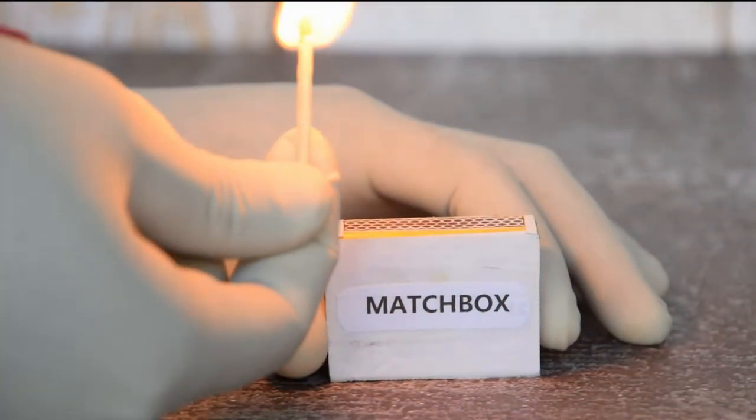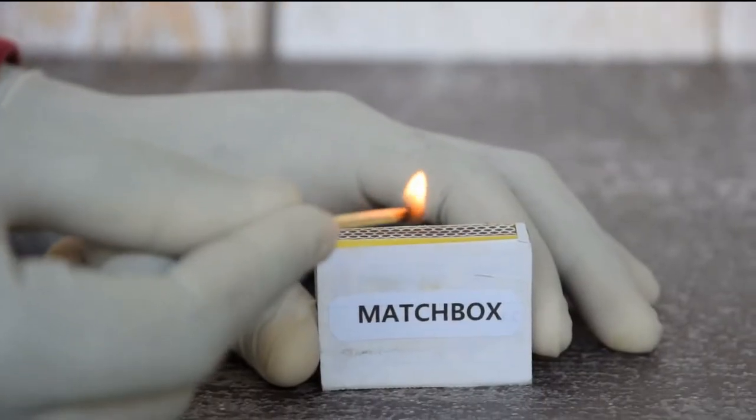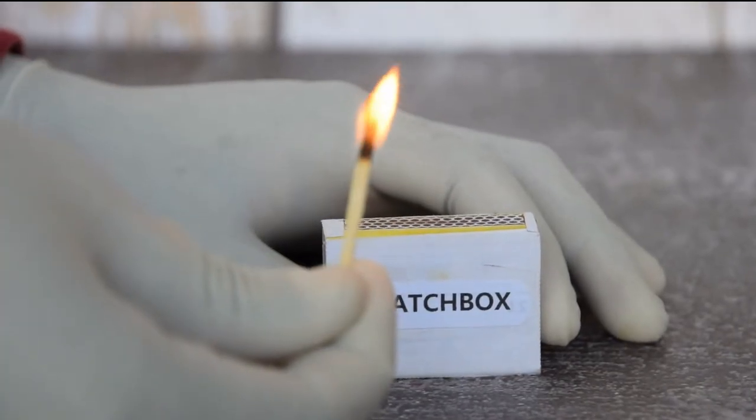Want to find out why you should place matchsticks in your plants? Does it help and make your plants healthy and lush?